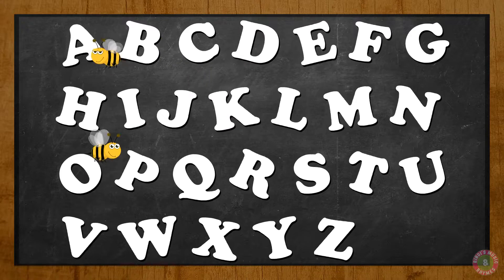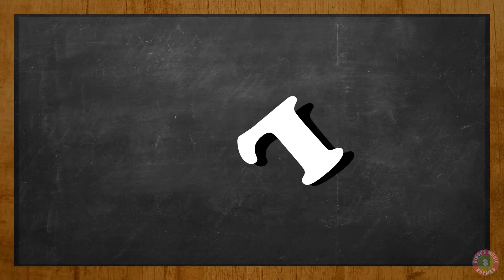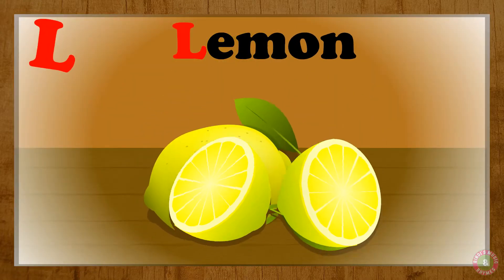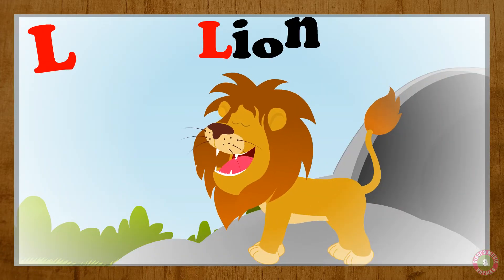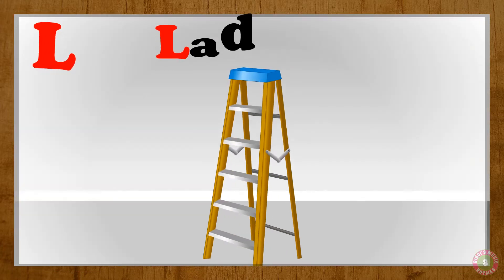Let's do this once again! Let's do the letter L! L, L, L for lemon. L, lemon. L for lion. L, lion. L for lollipop. L, lollipop.